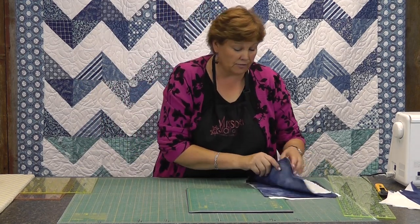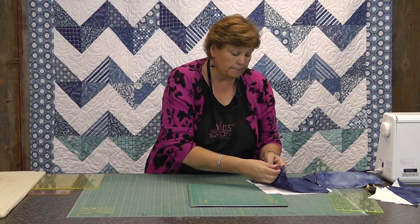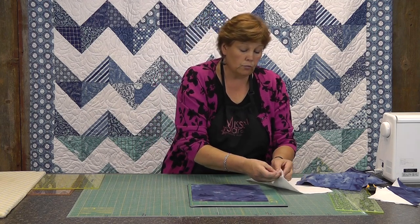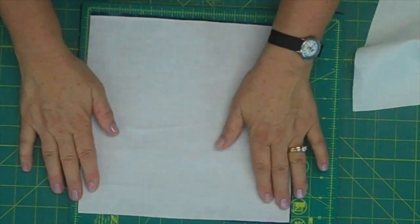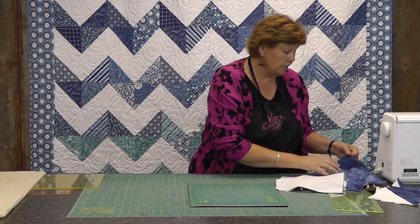So let me show you how we do this. The one I'm showing you today, I'm using layer cake squares — I'm going to use a blue and a white. A layer cake is ten inches square. We're going to put those right sides together. This is how I make my half square triangles — we're going to sew all the way around the outside edge, a quarter of an inch, and then cut it both ways diagonally. So I have one here that's been sewn.